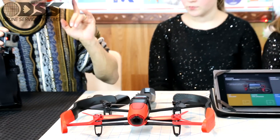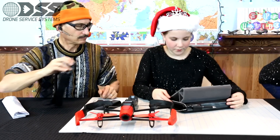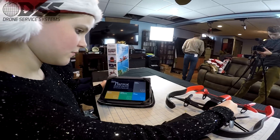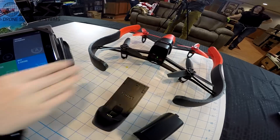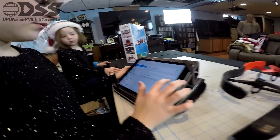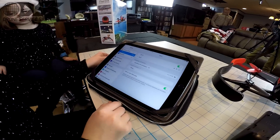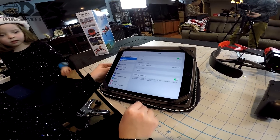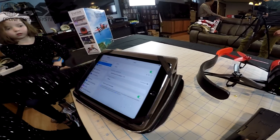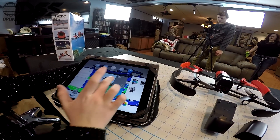Let's turn it on — go to the Bebop app. You turn on the system and then you have to sync it. It connects via Wi-Fi, and it should connect itself — all you have to do is tap on it and set it up. Pretty easy. We're connected.